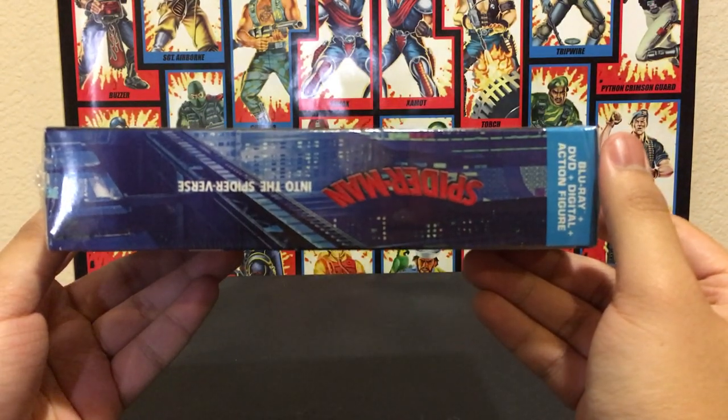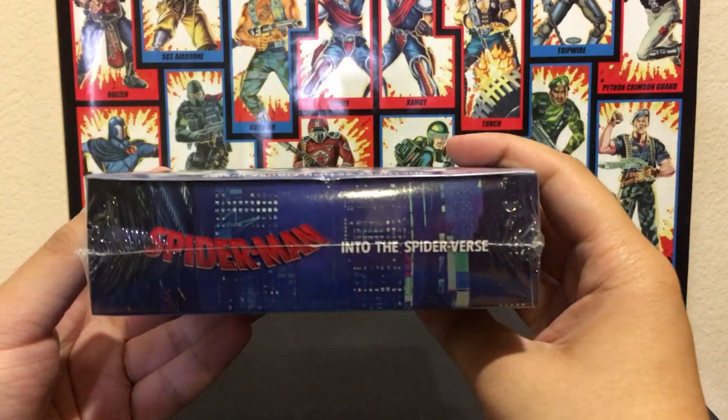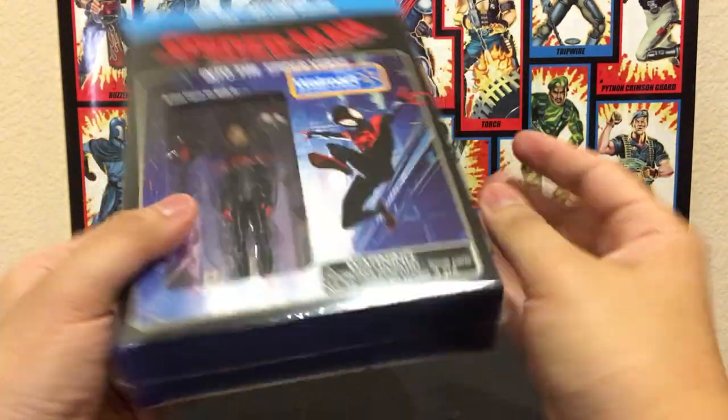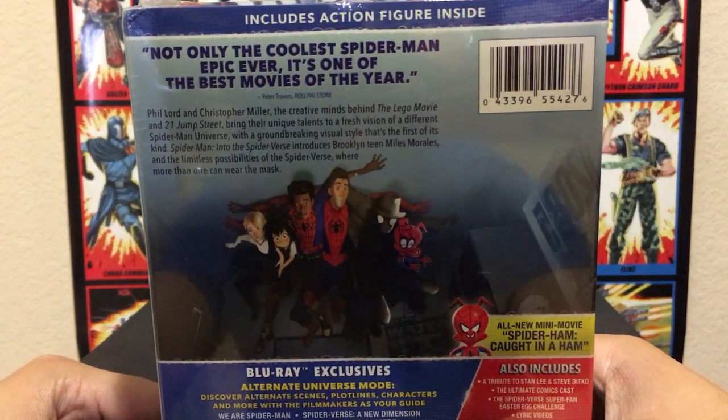So here are the sides right here, the top, nothing on the bottom, and then the back right here. Maybe you guys can read it.